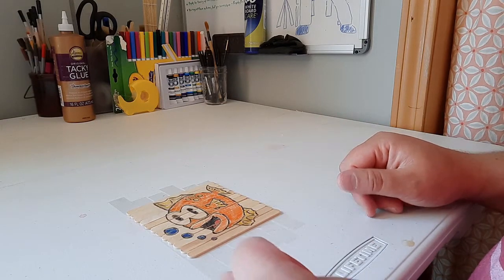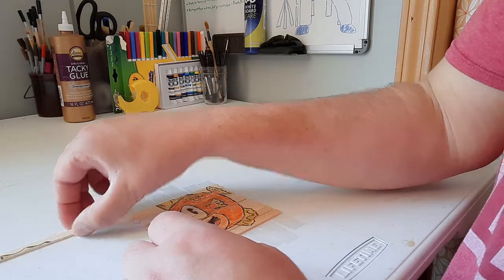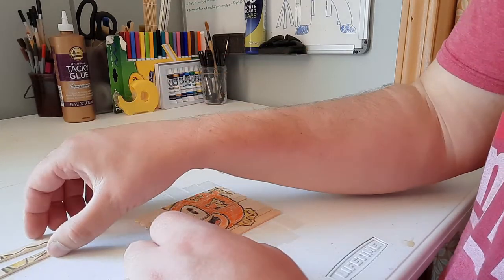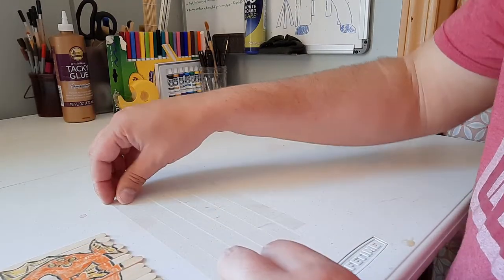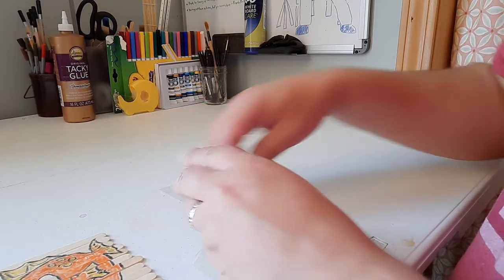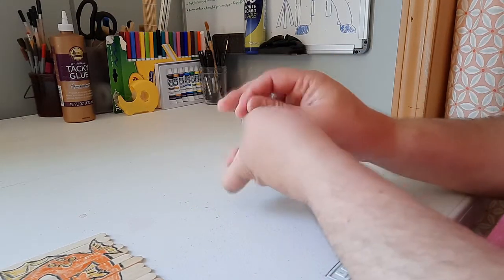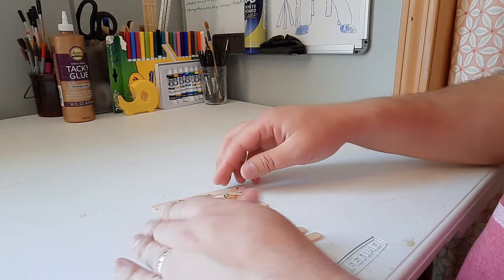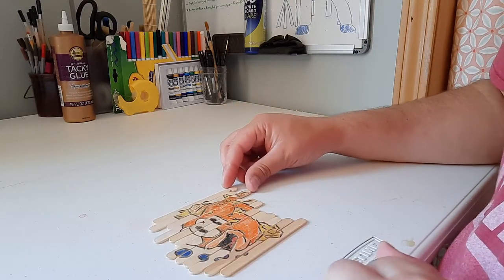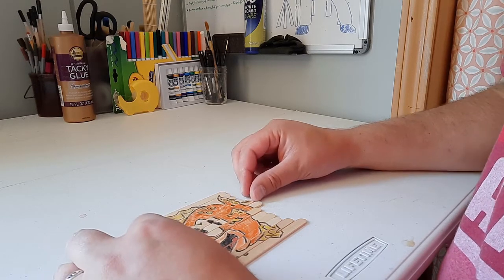I've given it some time to dry and now it's the final part. You can start popping off these popsicle sticks — they come off fairly easy. Once I've got all the popsicle sticks off, I'll peel off my tape, clean this up, and toss the tape away. And here's my puzzle. I can slide the sticks together and we get the image of a fish.